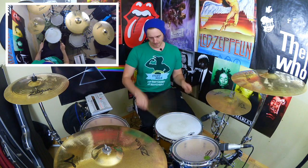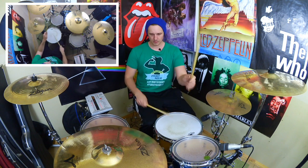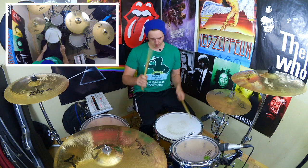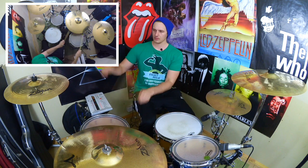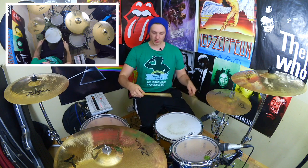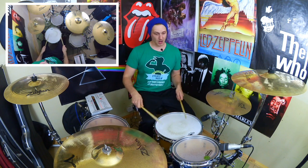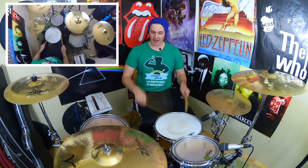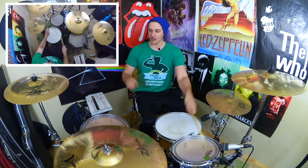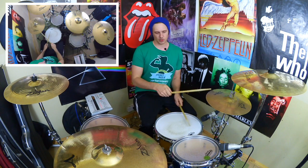Let's do that one more time — I'll try and count it. One E and U, two E and U, three E and U, four E and U, one E and U, two E and U, three E and U, four E and U. Oh, crap! Let's chuck in some groove — two bars of 16th notes, so sort of length speed.